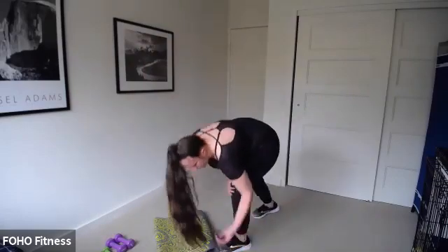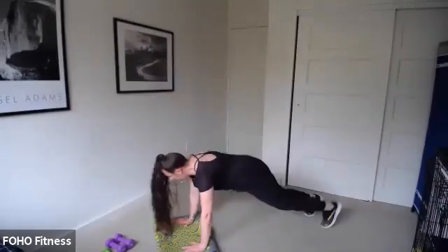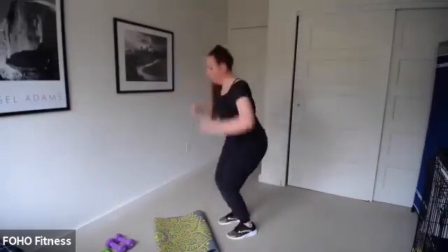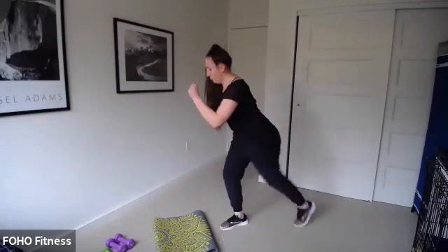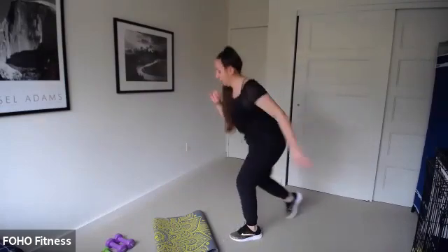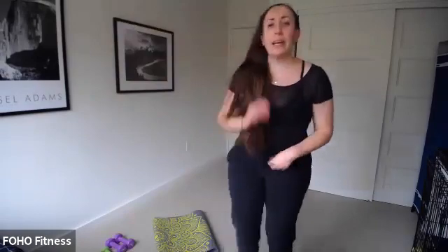Burpees, ready, set, and go! 30 seconds, let's go. Do whatever version you're doing — as long as you're working. It's levels: you're up and then you're down. You don't have to go all the way to the floor. Come on, push it out. Sumo squat — three, two, one. Sumo squat, crunch, let's go.